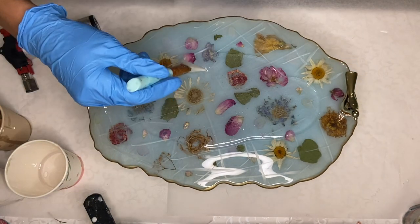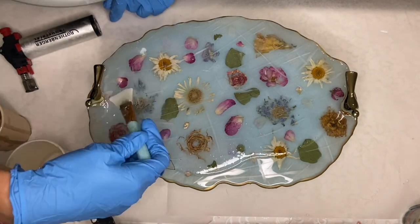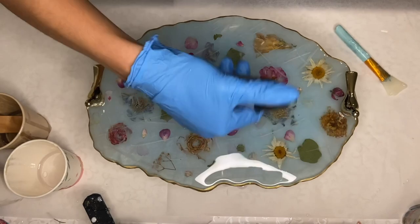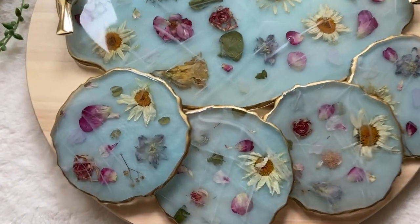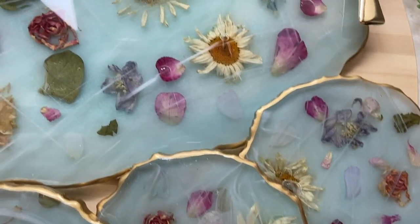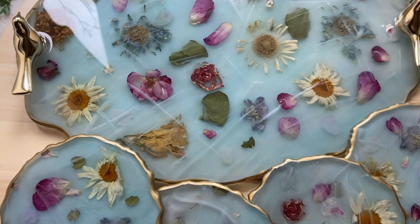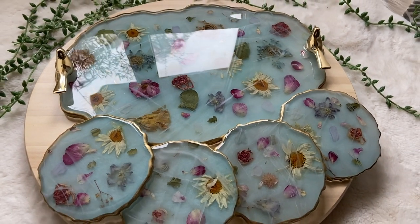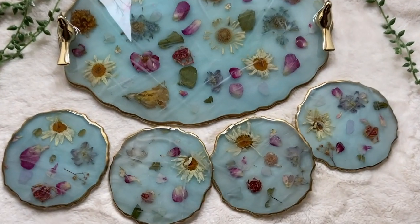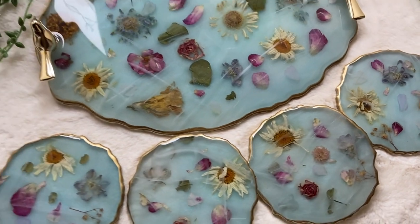And I did the same with my coasters. I put the white streaks on one set of four of the coasters so that it matches with the tray, and I left the other four coasters as they were and sold them separately. And here's the final product.